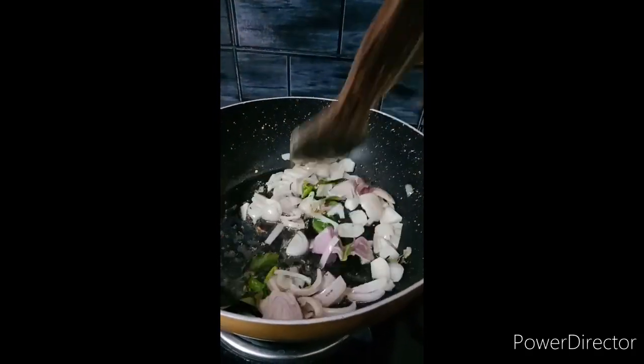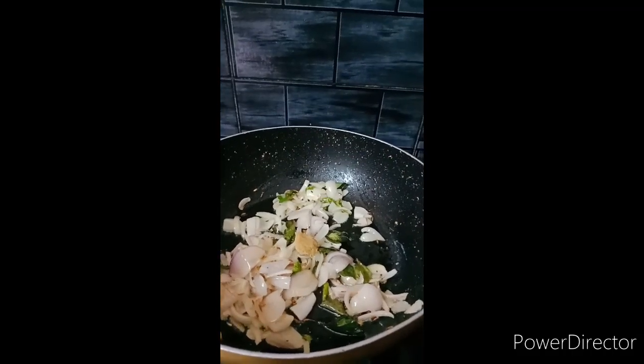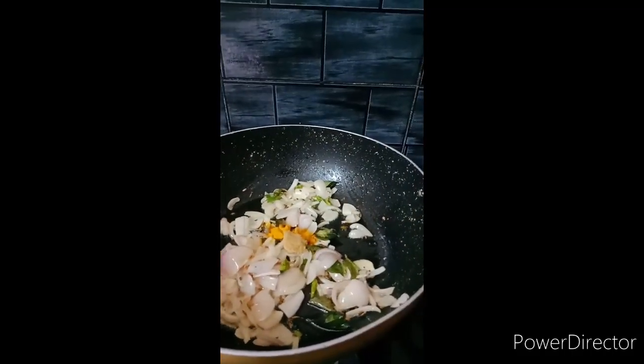Add one small onion paste, then add ginger and garlic paste. Add a little potato paste and a little powder.